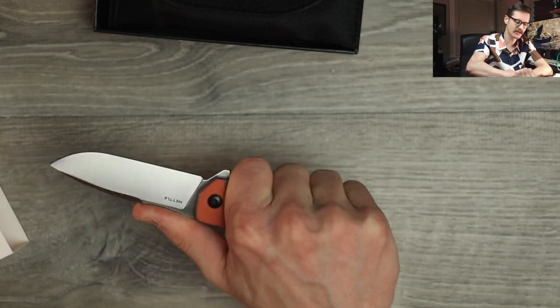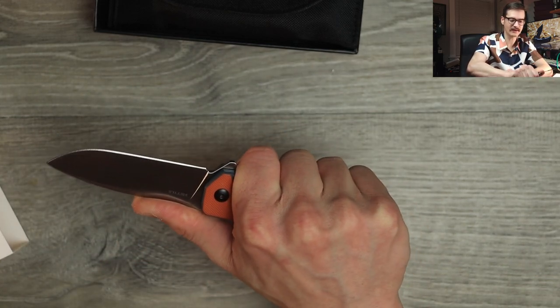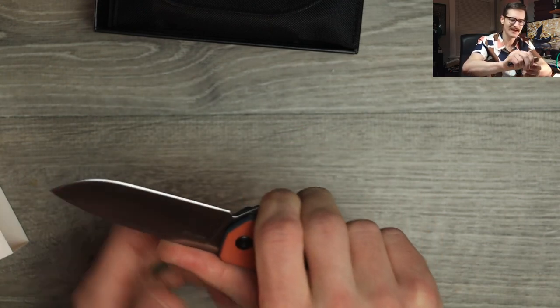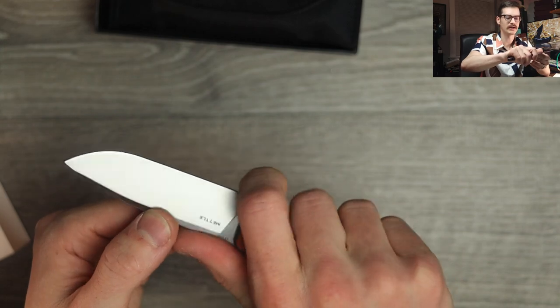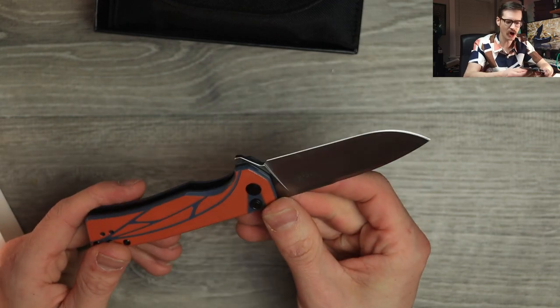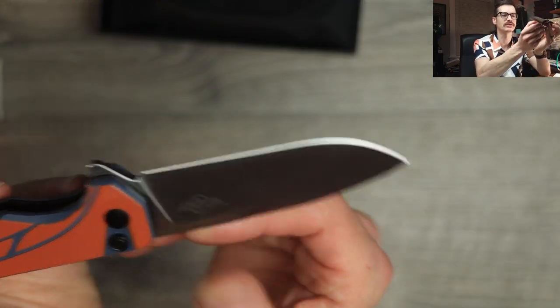So in hand, ergos — that feels nice. Choked back, no hot spots, no pinch points. Thumb lands on the jimping, really locked in. No real finger choil to speak of, but you can get right here and trigger pull it if you want. Pinch grip? Sure. All day, baby. All day. Real nice. Super tall flat grind, belt satin finish.